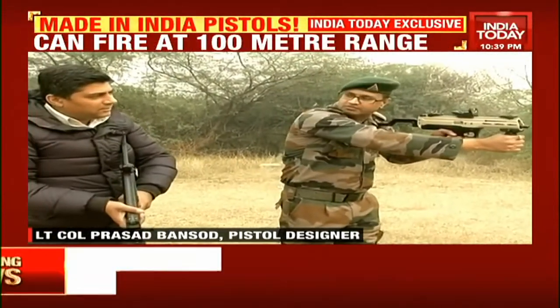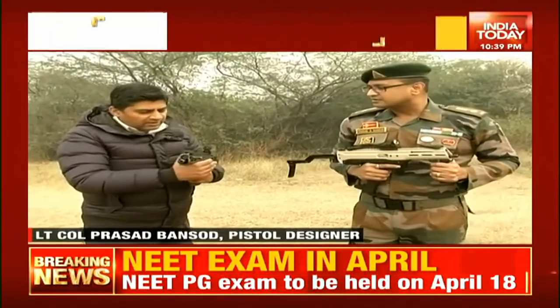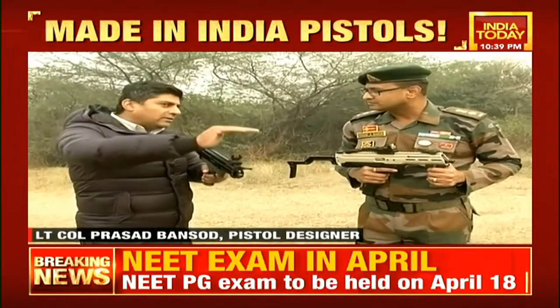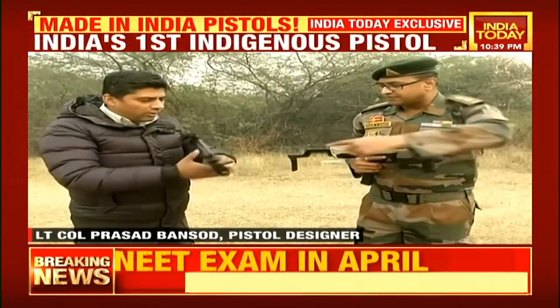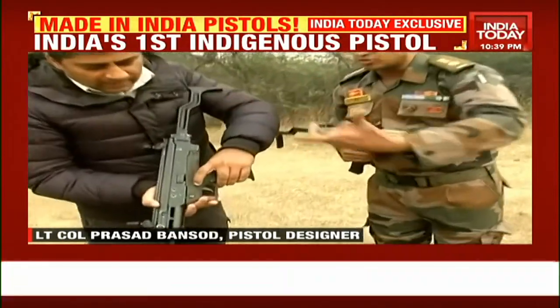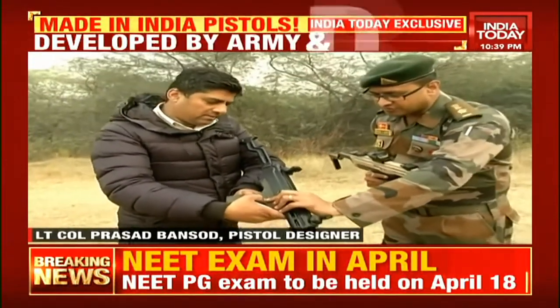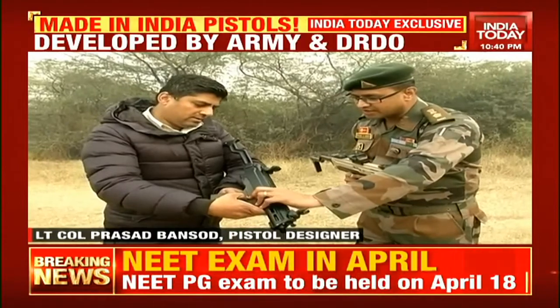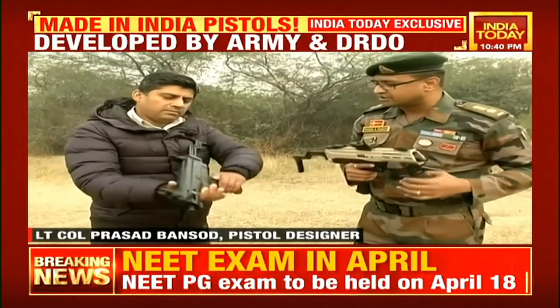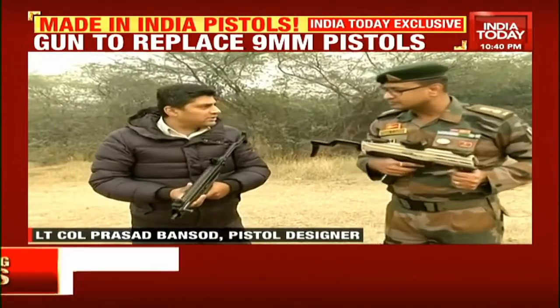The weapon holds 33 rounds — does it fire all 33 rounds at once like an assault rifle? Yes. There is a change lever on the weapon, operable with both hands. It can be set to safe, single shot on the first press, and full auto mode on the second press. In full auto mode, if you press and hold the trigger, it will fire all 33 rounds in one go. That's 9mm ammunition.